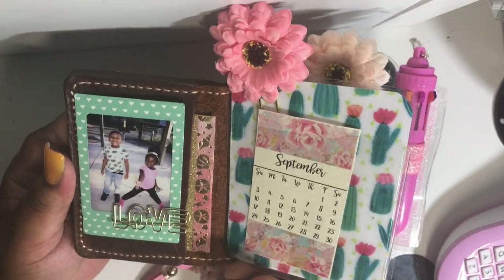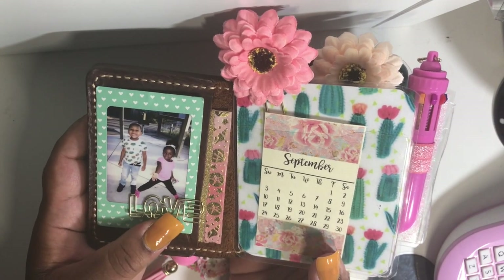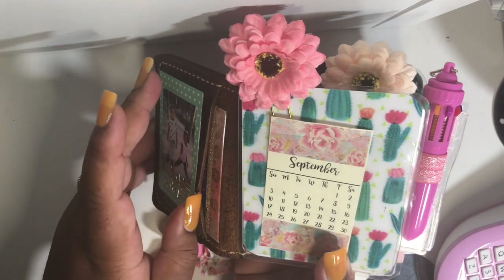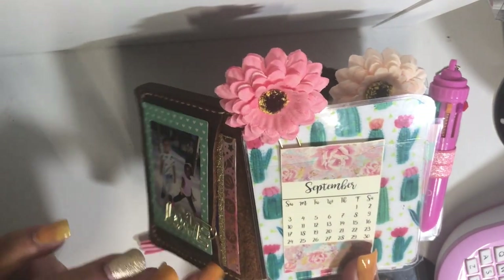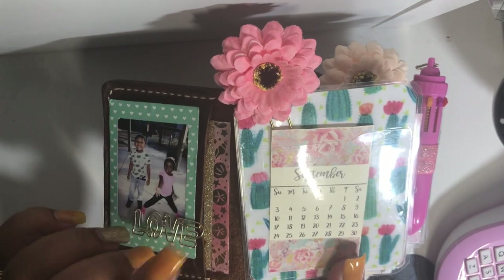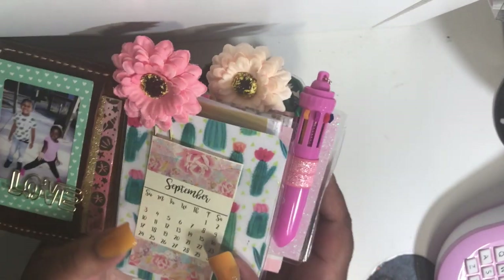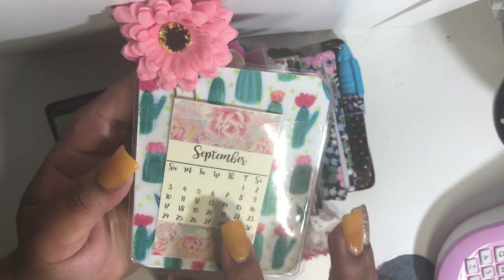On the inside I have a picture of my babies in this clip. I purchased it from Daiso in a pack of four, I believe, for $1.50. There is also a straight sideways pocket here and I just have a card with some washi tape just for decoration.